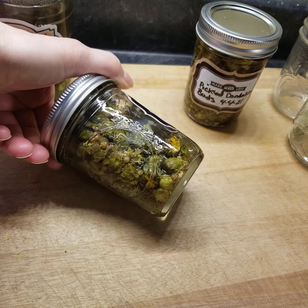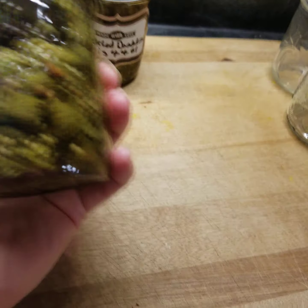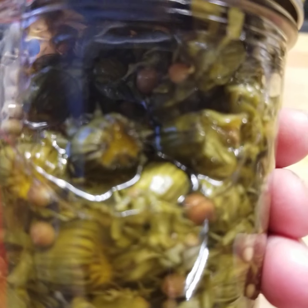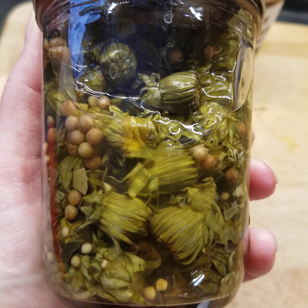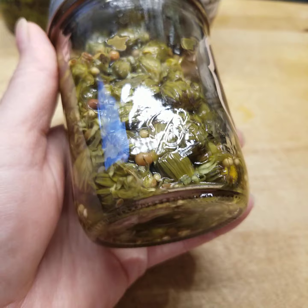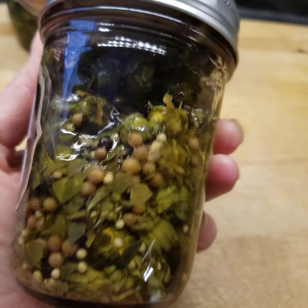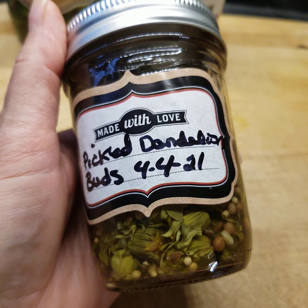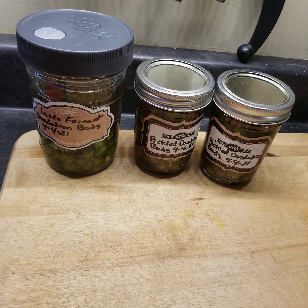I used a spice mix that I buy and just sprinkle in, then make the brine. You can make the brine with anything you want, whatever flavors you like. You can see the little buds — some of them still had flowers in them, which I thought was really cool. So you'll be eating some pickled buds with little flowers in them. Hopefully they won't be bitter. I'll sample them before everybody digs in to make sure they taste good. They'll be ready to go come May.